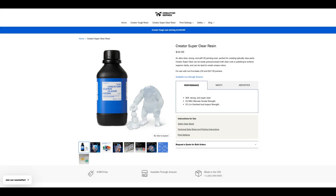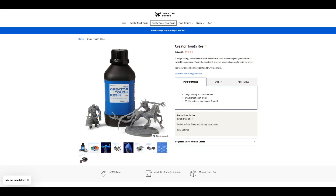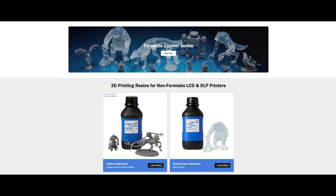The Creator series of resins are normally priced at $45 USD per 1 kg bottle — about 1 liter of resin. At the time of recording, the Creator Tough is on sale for only $29.99 USD per 1 kg bottle. The regular price is more expensive than other resins on the market, but the sales price makes that gap much smaller. If you are concerned about the safety of the resin you use and are looking for alternatives that still have great printability and mechanical properties, then I'd recommend giving the Formlabs Creator series a try. I'll have links to the Amazon listing and Formlabs store in the description below.